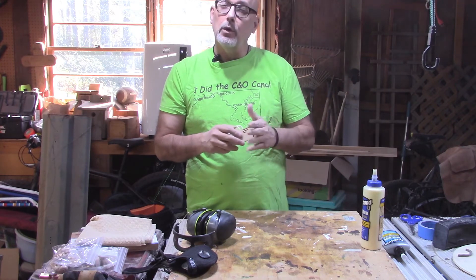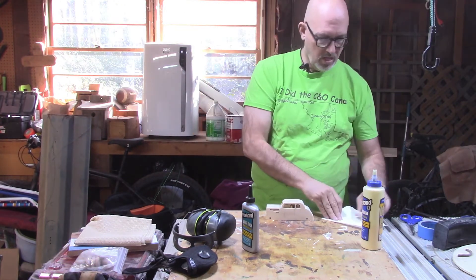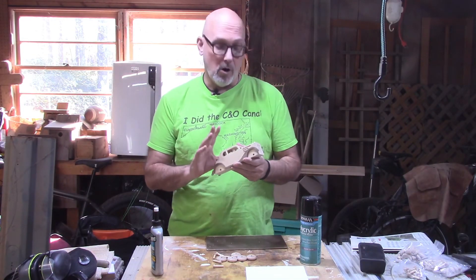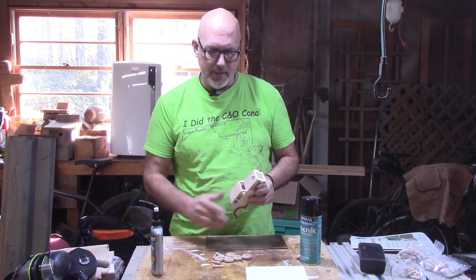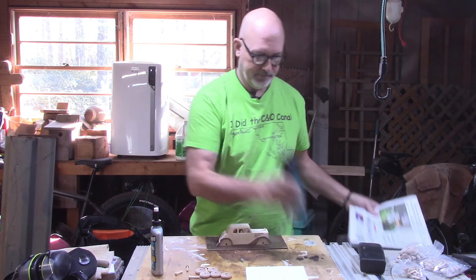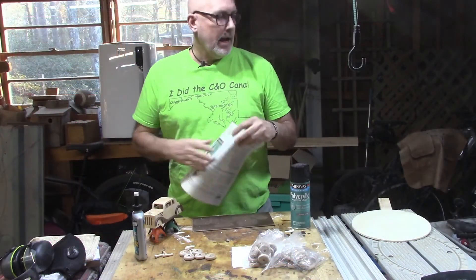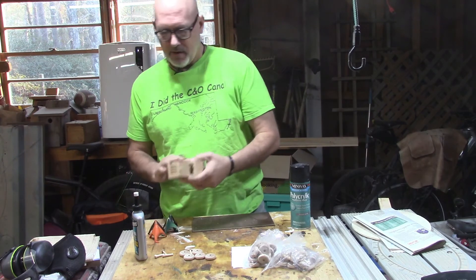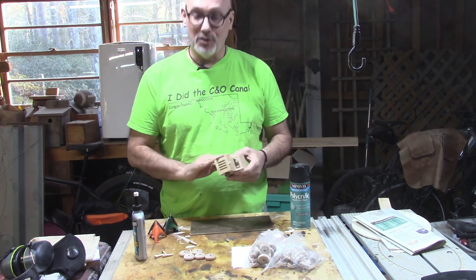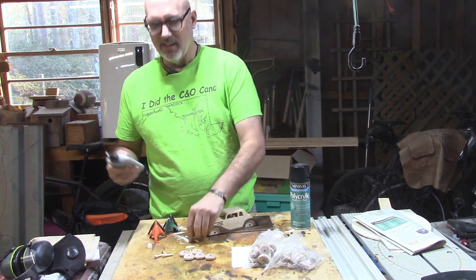Let's go ahead and start gluing on some of the small parts, and then once those are on and dry we'll apply the finish. Now we've got all the parts of the car glued on. Before we attach the wheels and axles, I want to give it a couple of coats of clear finish. I've got two coats of spray finish on here — I think that will be enough. It's going to be played with a lot, so it won't last forever, but that will be good. Now the only thing left to do is glue these wheels to the car using this quick-and-thick Titebond glue — it dries in about 30 minutes.